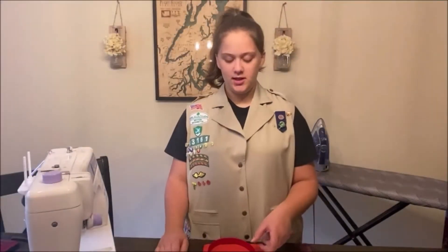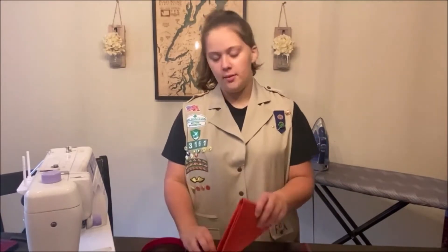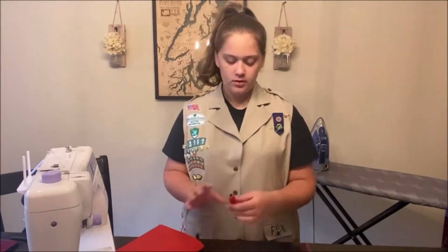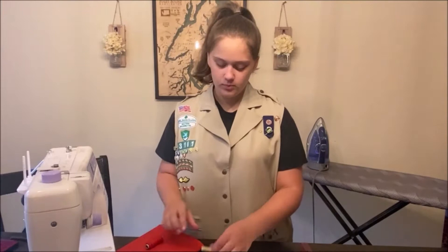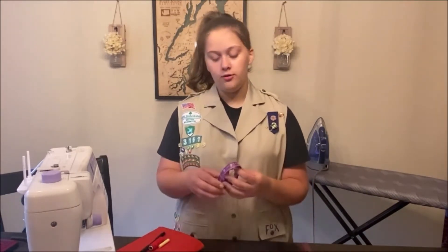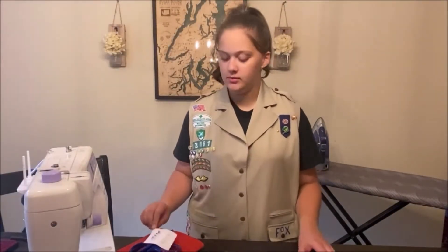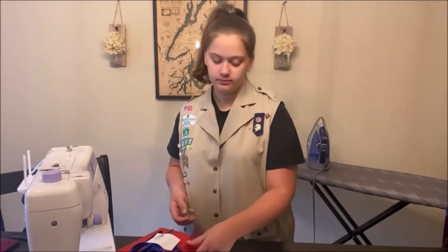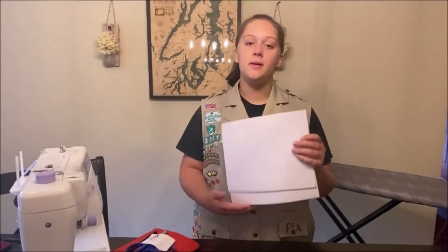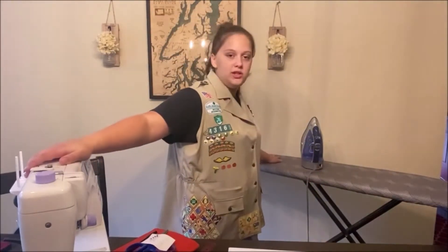These are going to be the supplies that you will need to make your bandana. First you will need your pet's collar, your fabric of choice, your coordinating thread, your chalk, your pencil, your flexible measuring tape, a pair of scissors, some pins, your ruler, your paper to make your pattern, your sewing machine, and last you will need your iron and ironing board.